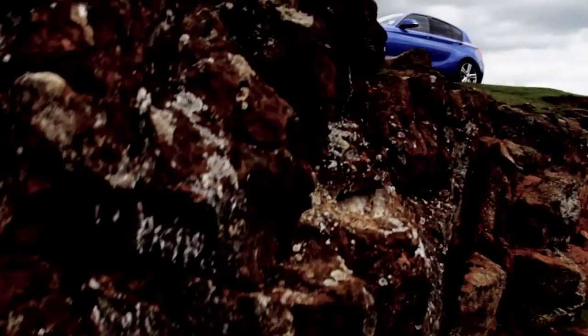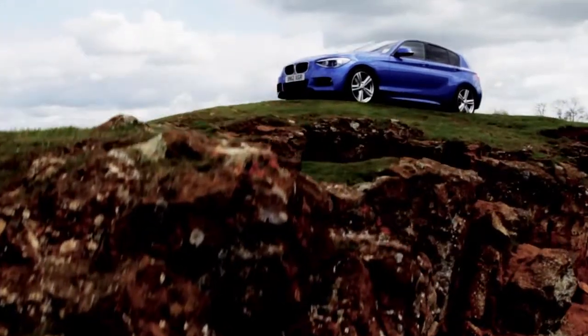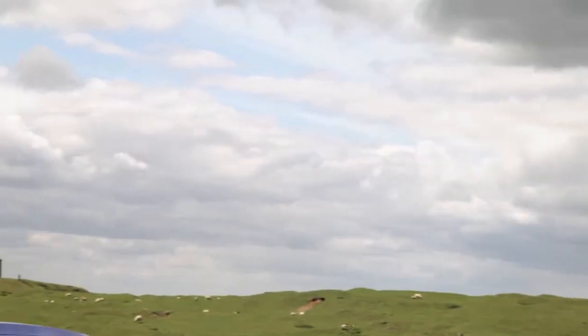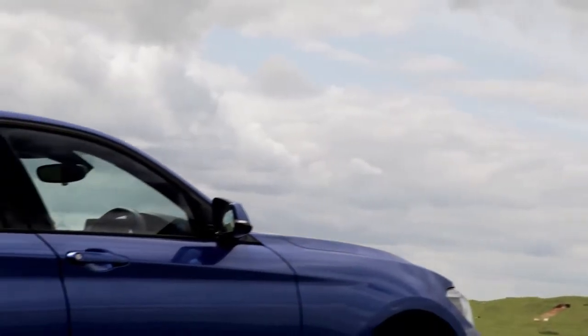After the success of the first One Series, this is the second generation of the One Series. It was released at the back end of 2011 and it's one of our newest models from BMW, featuring some of the latest technology and some really exciting Efficient Dynamics.